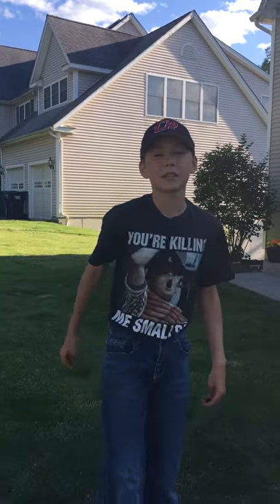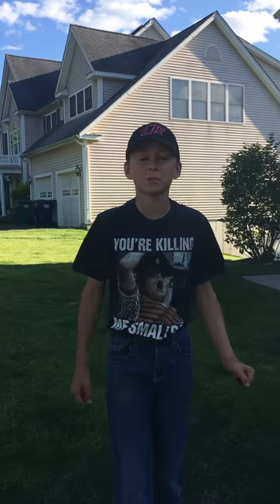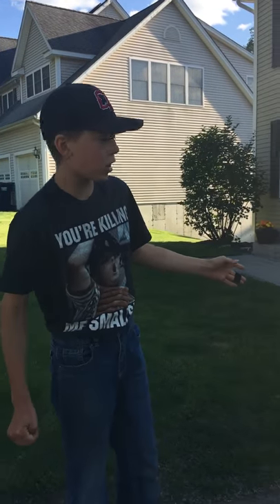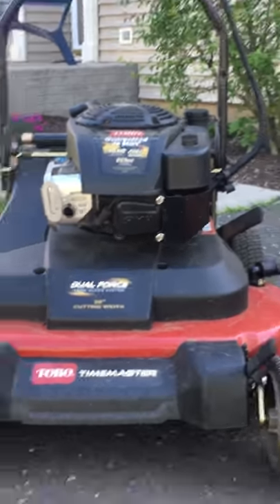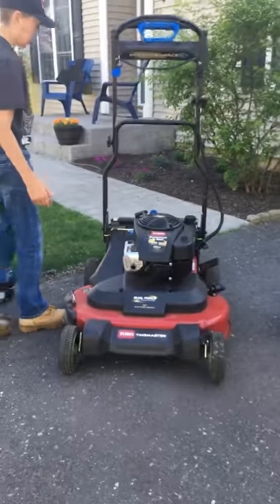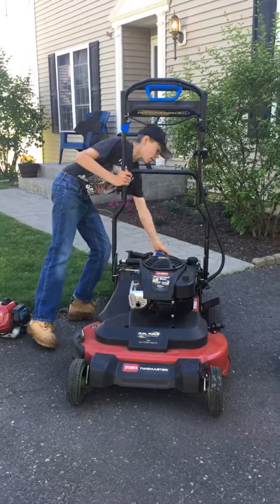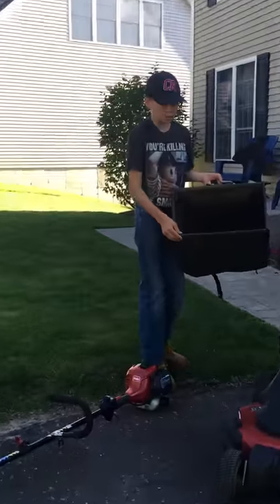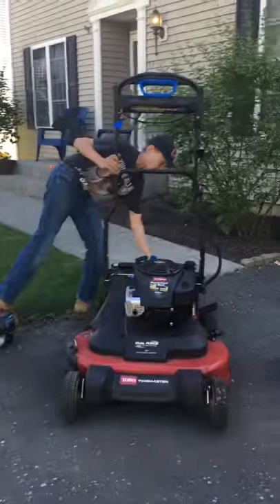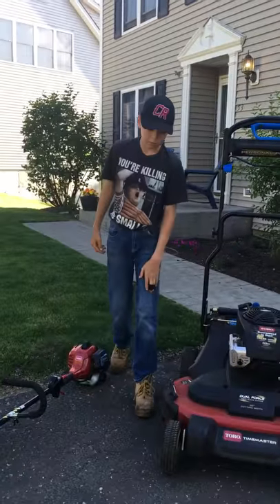What's up guys, L&C Landscaping here with our first video. Today we're doing a 2019 spring lawn care setup, starting off with our mower — our prized possession. We have the Toro Time Master personal pace self-propelled system, 10 horsepower, 223cc, 30-inch cutting deck. What I really like about it is the bagging system — it comes with a big bag, a lot bigger than the recycler, which gives you more time to mow at a faster pace.